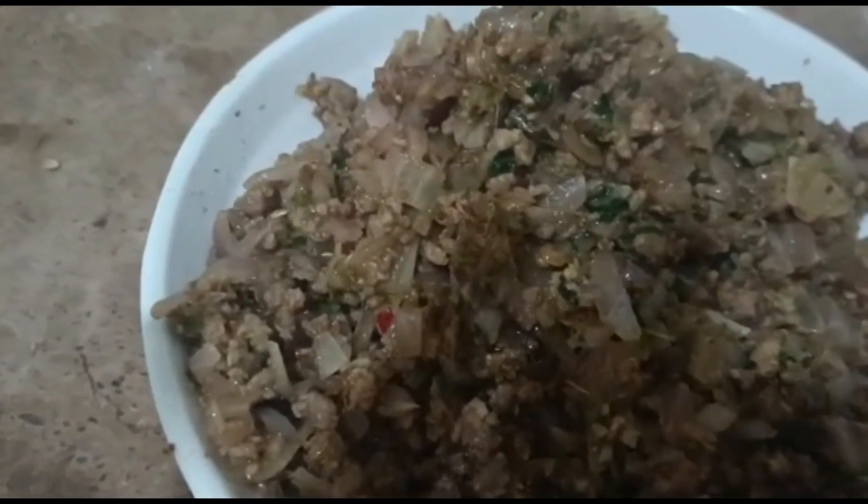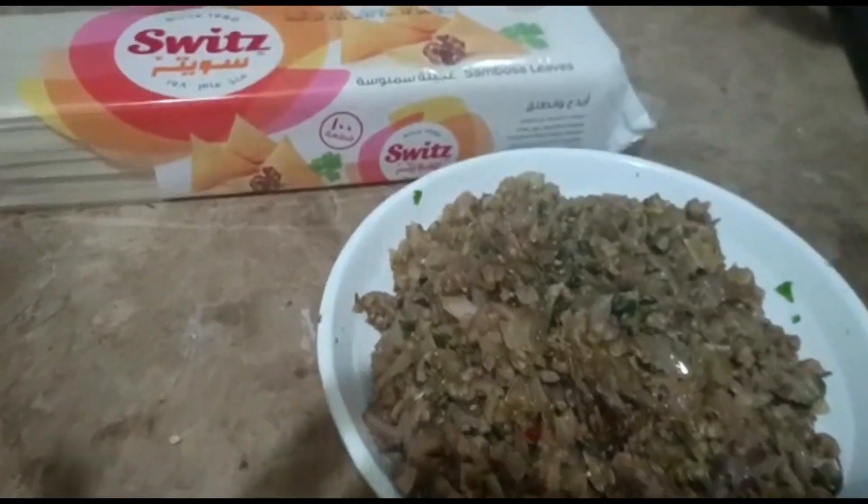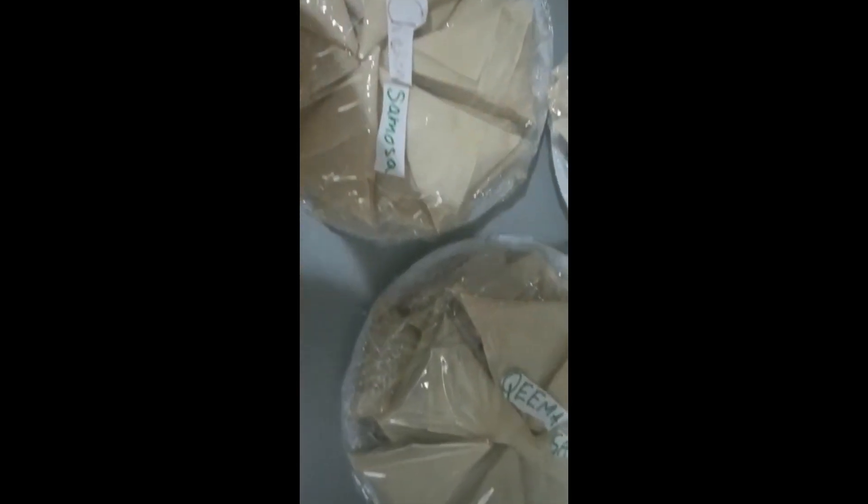Now I will tell you two ways how you can fill samosa patti. I have frozen three samosas — I placed a plate, put oil on the last layer, then placed the samosas on it.